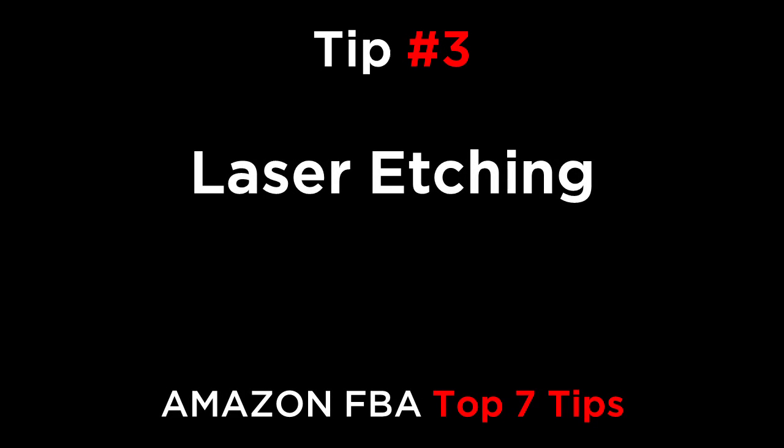Tip number three is laser etching. Metal items with a nice flat surface can be etched using a laser. As this is usually done by a machine, it's easier to control the quality than it is with hand applied logos like silkscreen or a label.